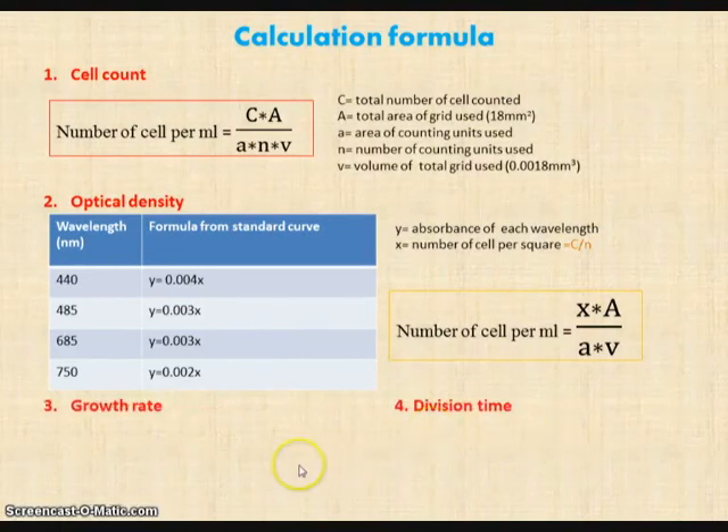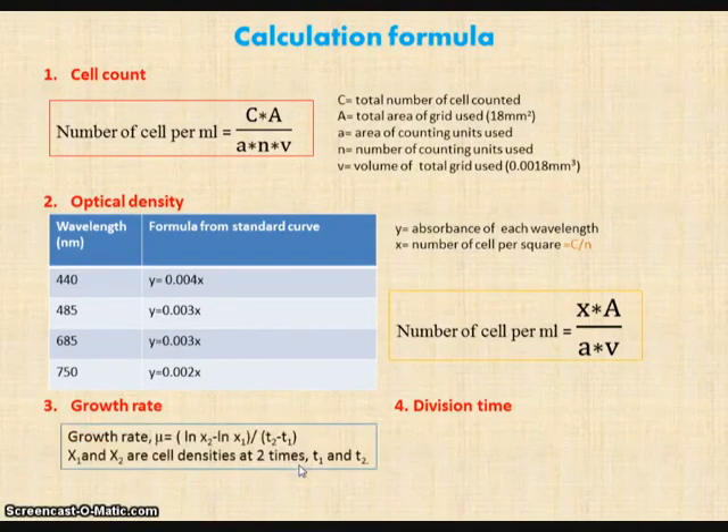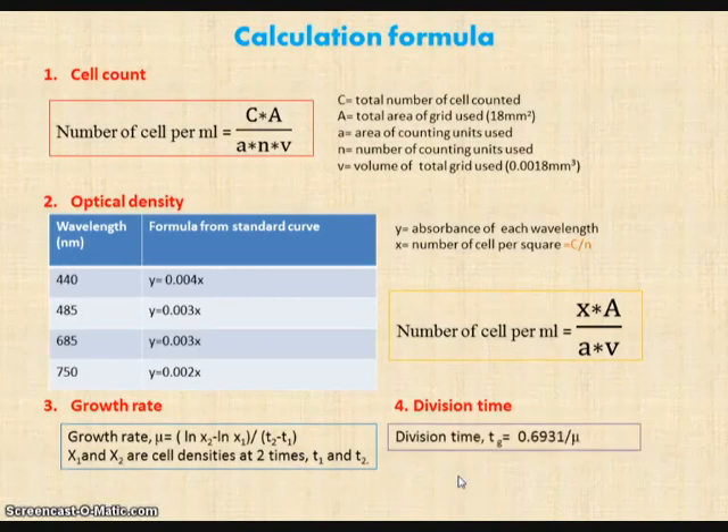Besides that, growth rate and division time of algae are also calculated using the following formulas. The growth rate formula used was: ln(x2) minus ln(x1) divided by t2 minus t1, where x1 and x2 are cell densities at two different times t1 and t2. The time taken for the algae to divide can be determined by dividing 0.6931 by the growth rate.